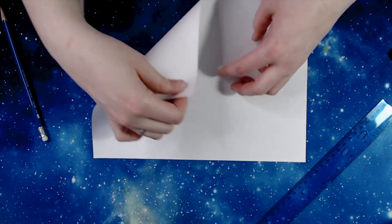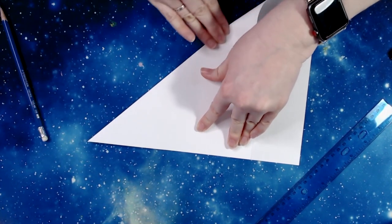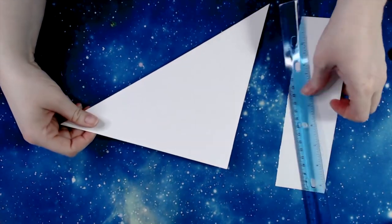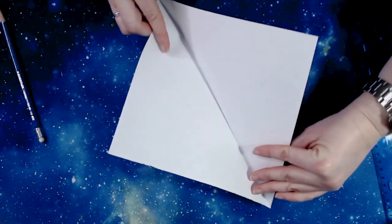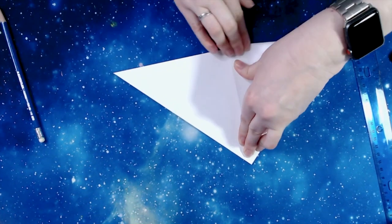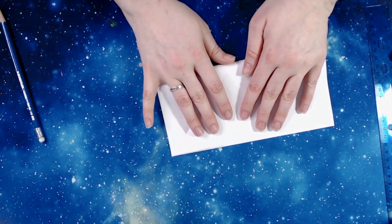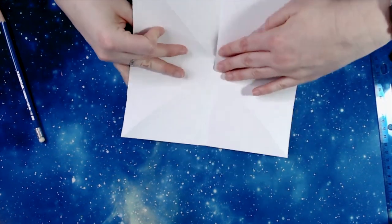Teaching origami is one of the few times that I will tell a student to strive for perfection, because origami is easier the closer you get to exact folds. When you fold a piece of origami, you want to match up the edges as closely as possible before you begin your fold. Slide that pressure down to the center of the fold, and tighten the fold outwards in both directions. Ideally, this will make a nice crisp fold that is able to be unfolded and refolded.